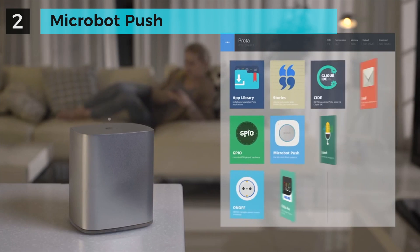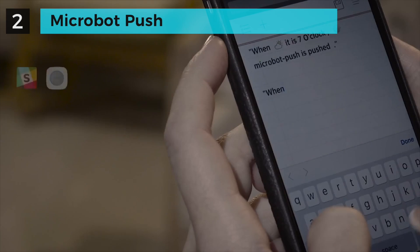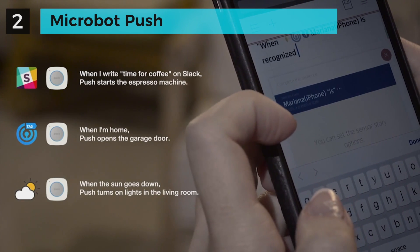Protobox is the brain for Microball Push, and it's what automates them with other sensors and services. Using its groundbreaking user interface, all you need to do is scribble a note that describes how you want to automate your Microball Push. The auto-complete feature will also help you write rules.